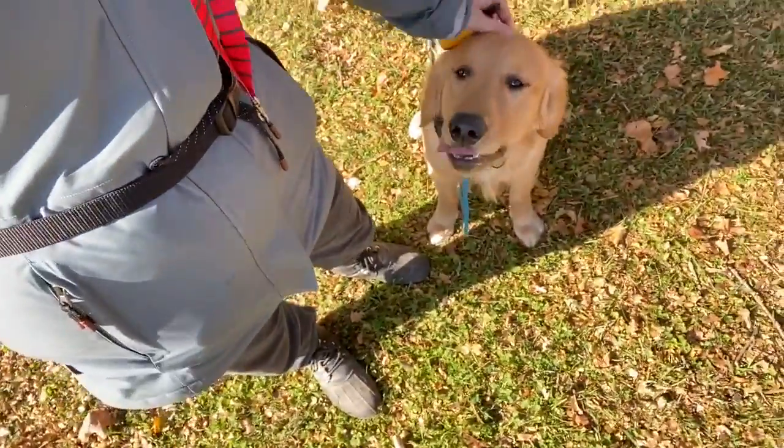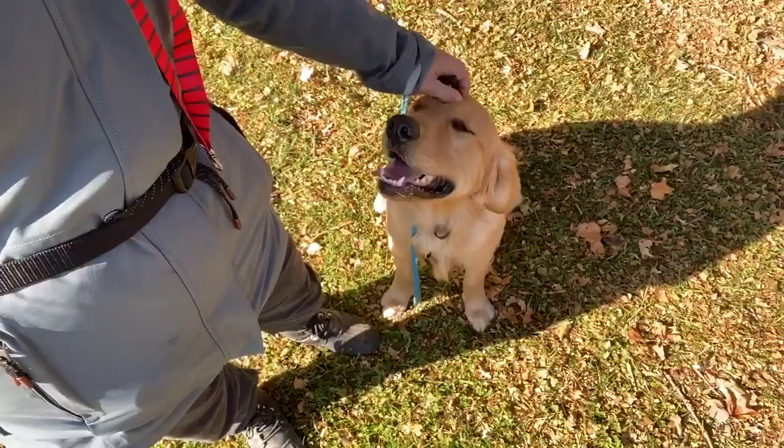Hey guys, I'm at a park down the street from my house, joined by Mr. Lucky, our handsome 10-month-old golden retriever boy.